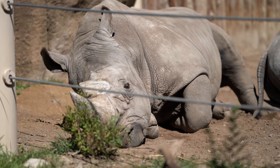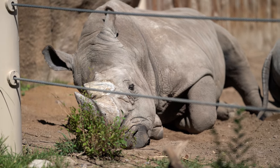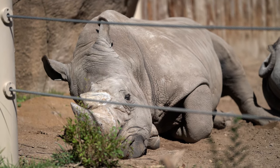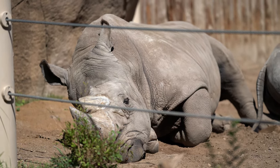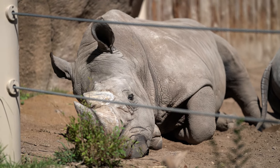Just finished testing the rhino and, as expected, it did not work. Although sometimes it tries to focus on something and it may grab the eye, or it may grab an ear — it just randomly detects something as the eye. But for the most part, not working.